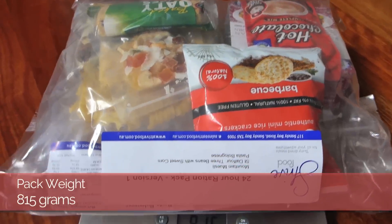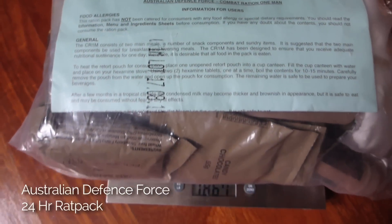This pack weighs about 815 grams, which is pretty good for a day — 24 hours of food. Someone from the community has sent me an Australian Defence Force rat pack for 24 hours, which I'll be reviewing soon, but that weighs a whopping 1.86 kilos. The guys and girls in the Defence Forces need a whole stack more calories per day, so for bushwalking, 815 grams for 24 hours is pretty good.